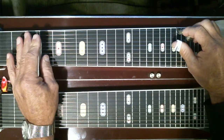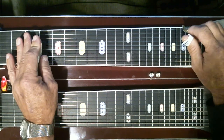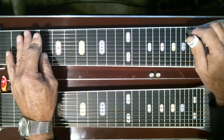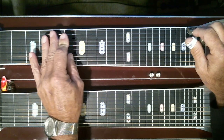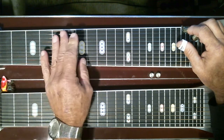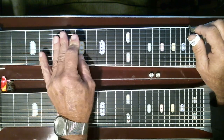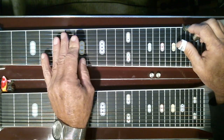Let's break it down. We're on strings four and five, pedals are off. I'm hitting five, and down here at the third fret I'm adding the eighth pedal, sliding up to the fifth fret, then adding the F lever and hitting four and five at the sixth fret.